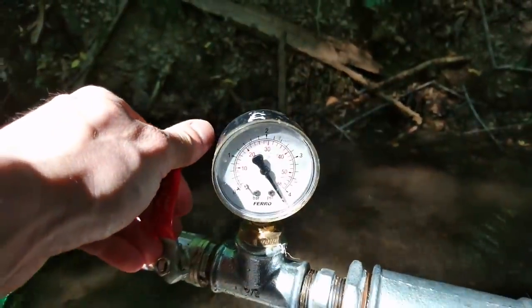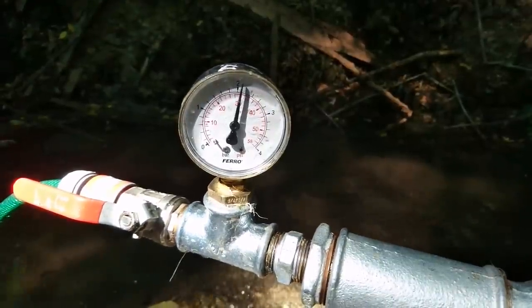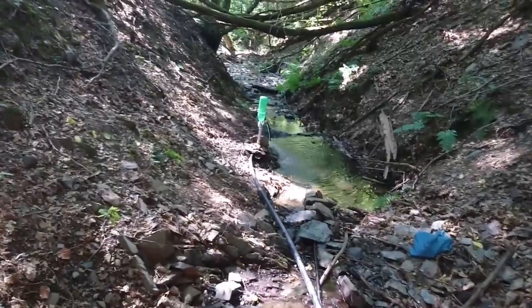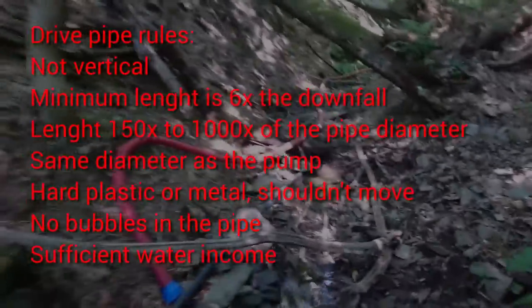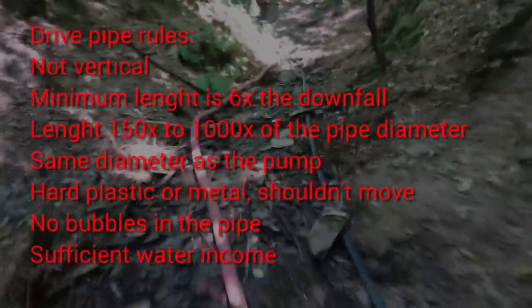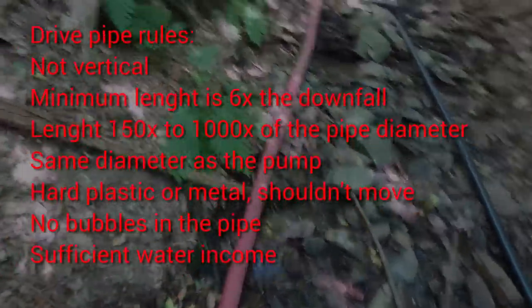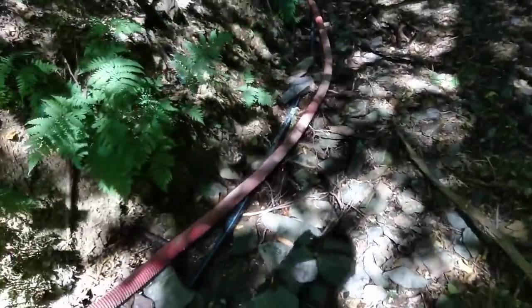Let's open it again and now we are back to normal. The drive pipe is 50 meters long, it has 32 millimeters — same as the ram pump — that's 5/4 of an inch. It's very important that there are no bubbles and that the tube is made of hard plastic. I used the red soft one before and it was useless because it's too soft and it has wrinkles inside, so the water can't flow properly and the efficiency was maybe one half.